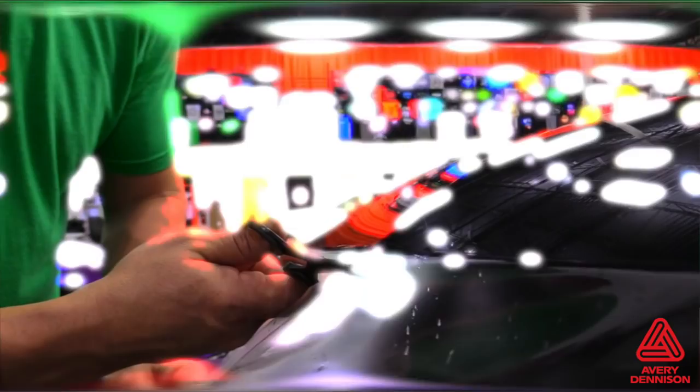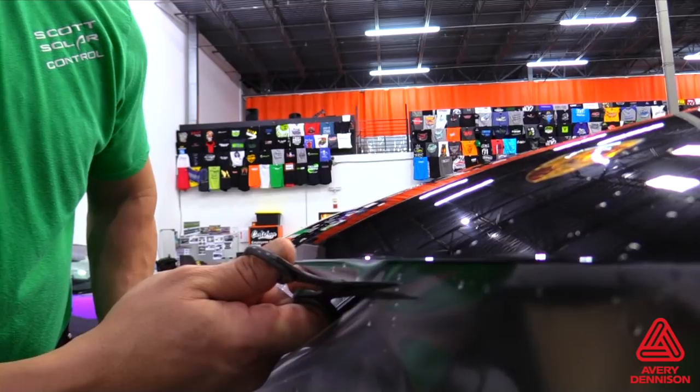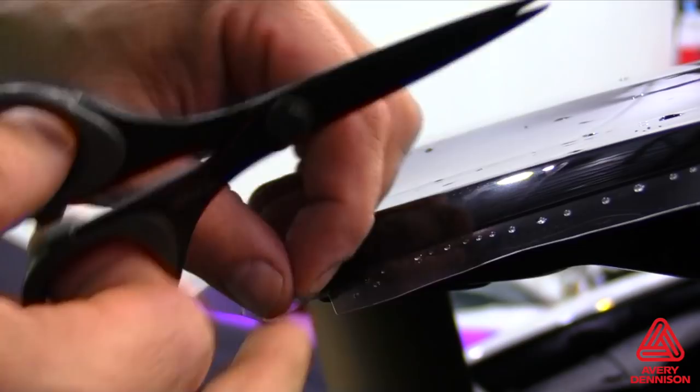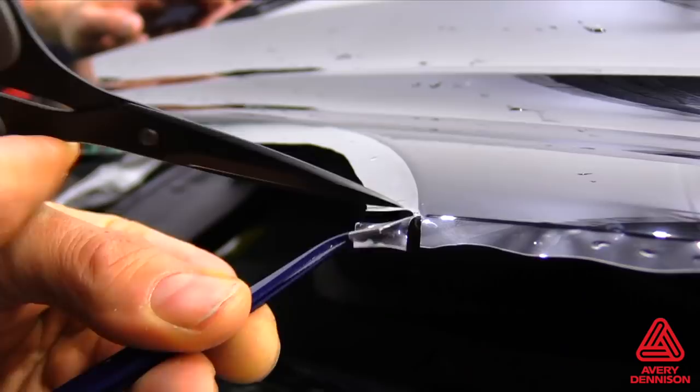To safely trim these areas, it's best to use scissors over a knife in order to avoid accidents. Due to the standard thickness of PPF film, it's best to trim the corners back using the butterfly cut method. This involves cutting the corners off at a 45-degree angle on either side. Using tweezers to hold the film for proper tension can help, since the film can be wet and hard to grab. This method should also be used on body lines to avoid wrinkles when wrapping the SPF-XI around the edge.